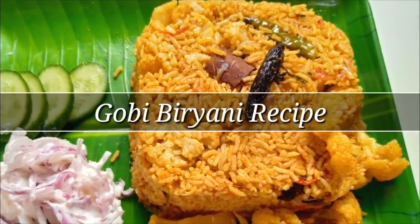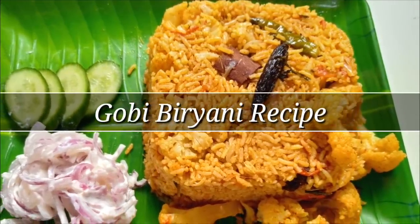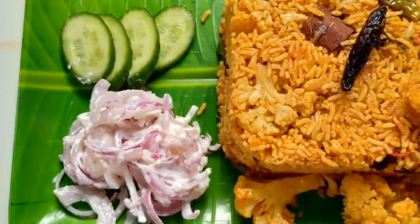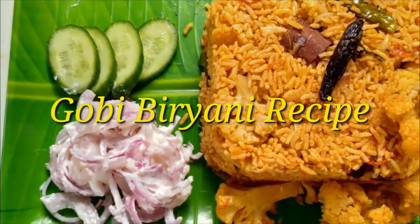Hello friends, hello everyone! Welcome to my channel. I am going to make a special dish with a veggie recipe. This recipe is called Gobi Biryani.